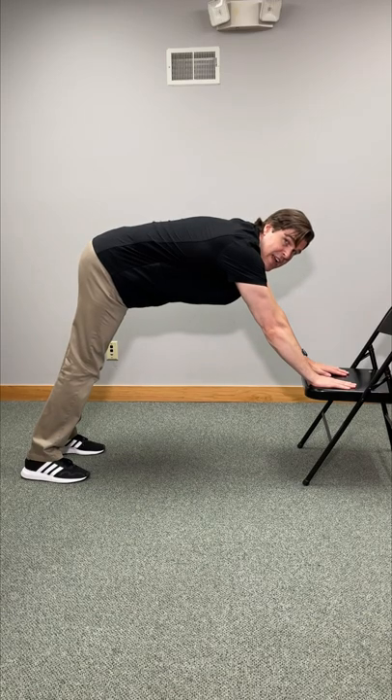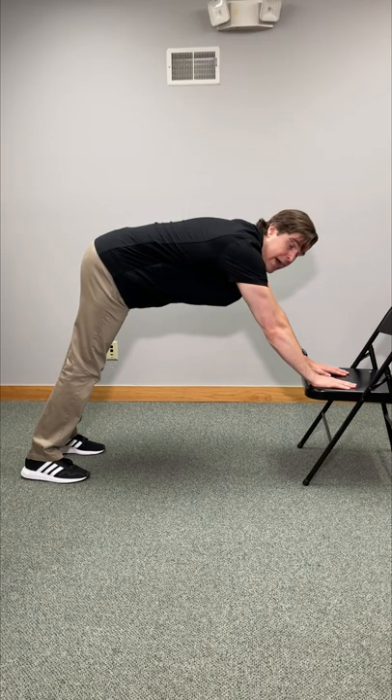Here's an amazing full body stretch that you can pretty much do anytime and anywhere. We just need a sturdy chair, one without wheels.